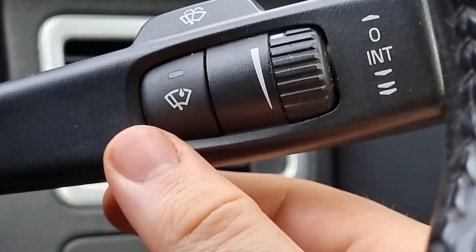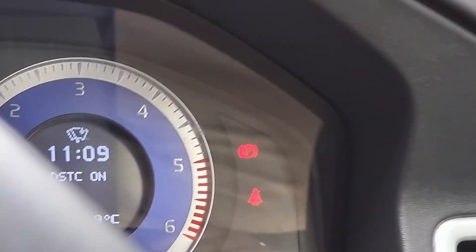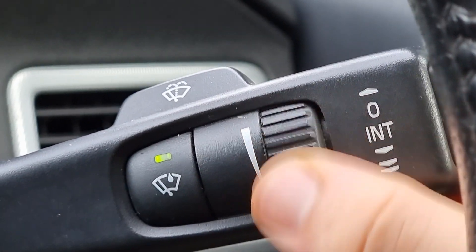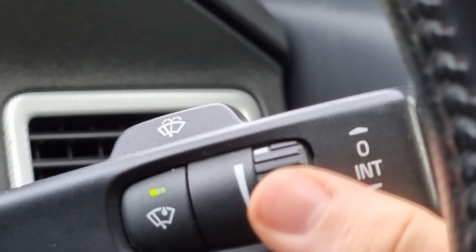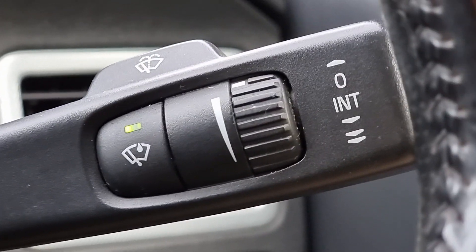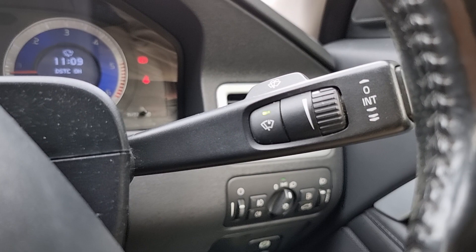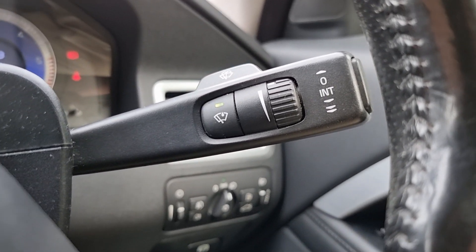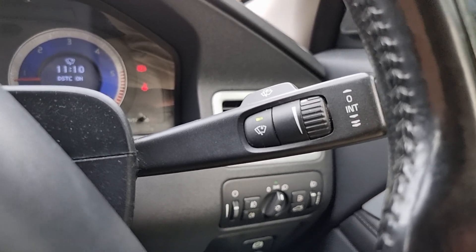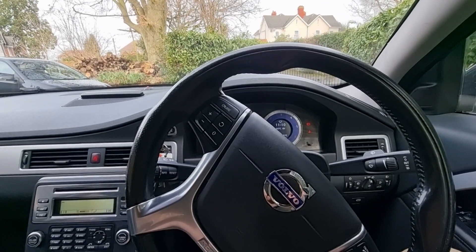Finally, if you want to adjust the sensitivity of the rain-sensing wipers, make sure the rain-sensing wipers are activated — you'll see the green logo there. This wheel now becomes a sensor sensitivity control, which is really nice — it's a nice little multifunctional feature. That's it guys, thanks for watching, don't forget to like, comment and subscribe, and I'll see you in the next video. Cheers!